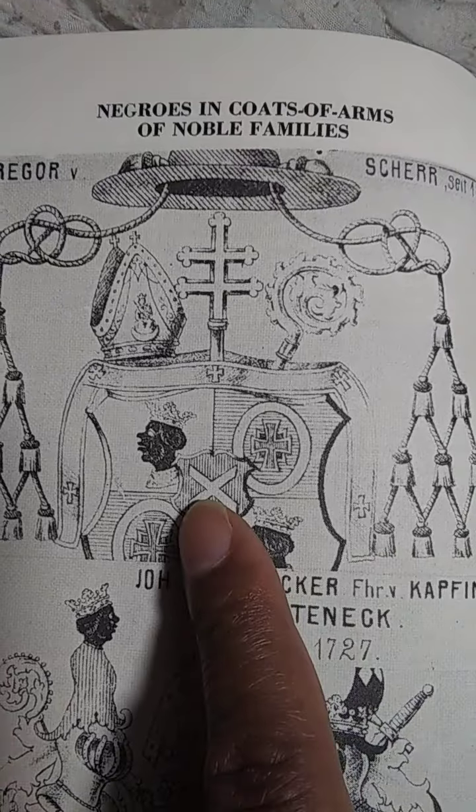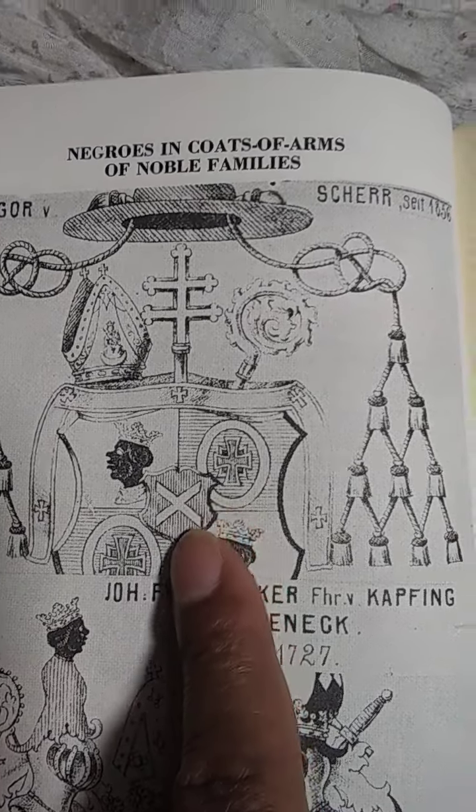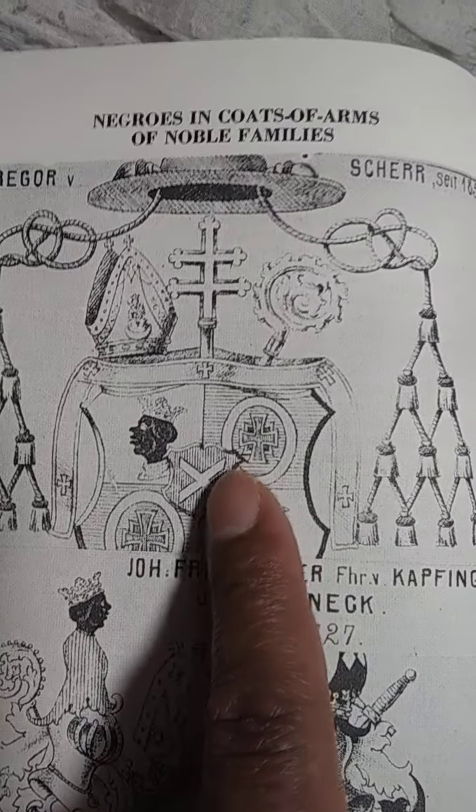I also want you to look at this symbol. You see the shield right here — like the NFL has their shield. And then, Captain America. And here's the X.